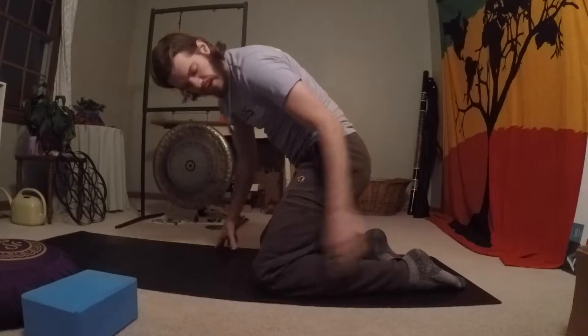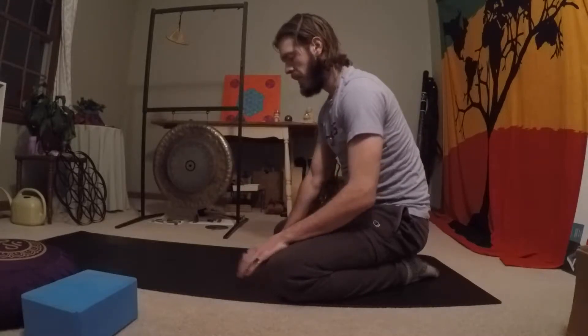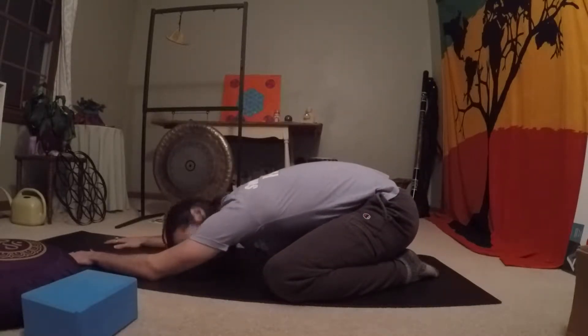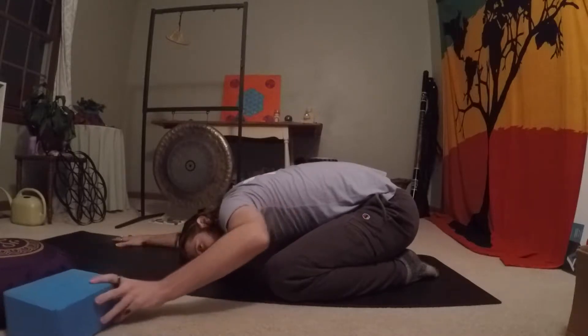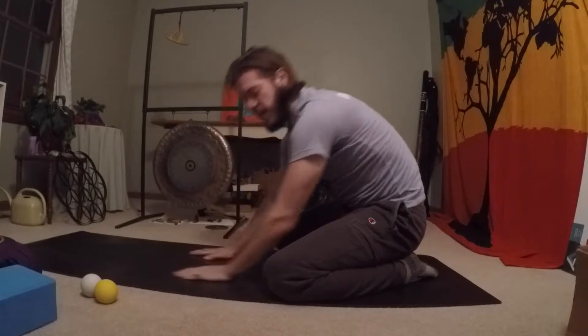Take your big toes together, and then knees will go to the width of your mat or whatever you're working on, and then just walk your hands forward — forehead to the mat. You can see that my heart is going to be above my head.